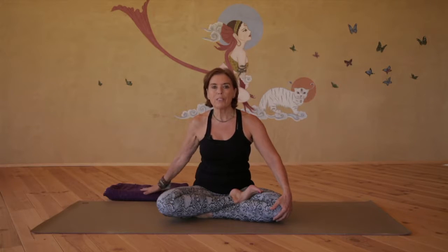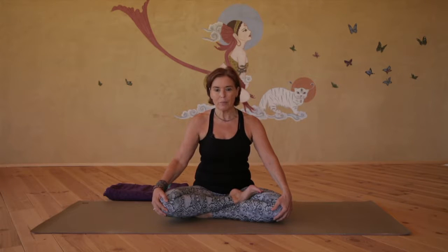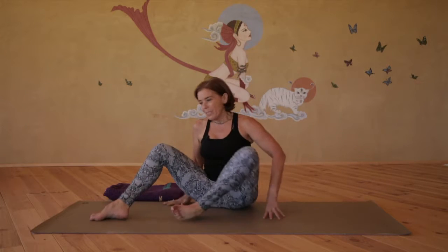Hello, my name is Vidya and this is a mindful hip opening sequence. It's just to help you get a little more deeply into the hip joint, finding a little more flexibility so we can work towards hip opening poses like pigeon and half lotus. It would be good to have a folded blanket or towel available to use during the practice, and we're going to begin in a supine position.